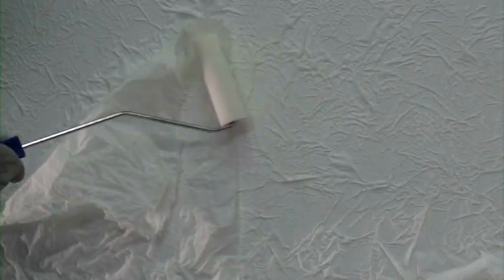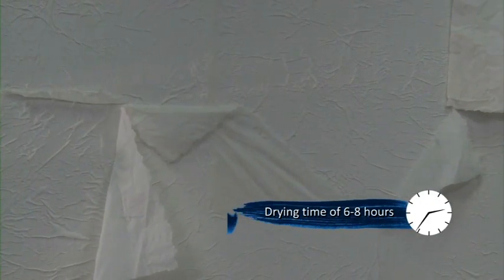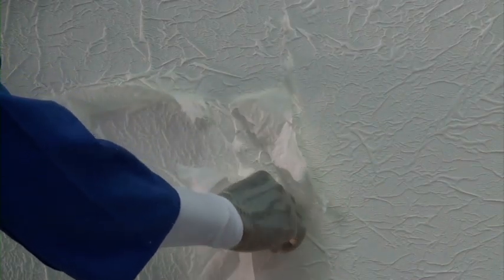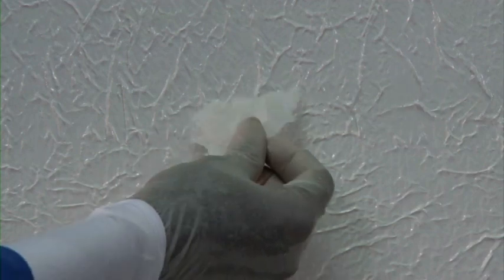Use a sponge roller to apply uniform pressure over it to form crinkles. Let it dry for 6-8 hours and then remove the excess crinkle paper in the opposite direction of pasting so that the paper does not come out of the wall and no empty spots are left. If empty spots are visible, stick a small piece of crinkle paper to cover it.